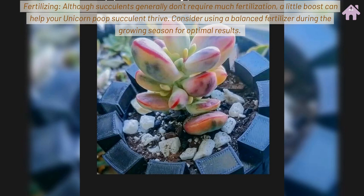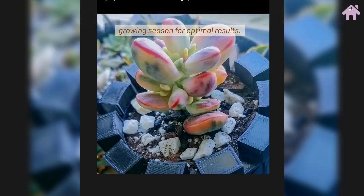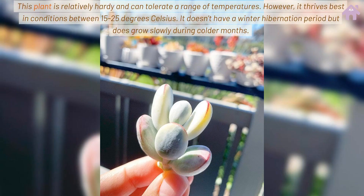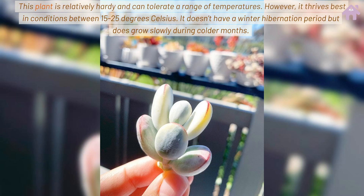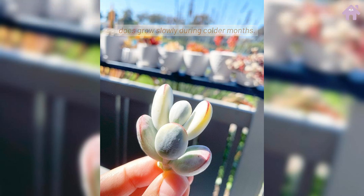Fertilizing. Although succulents generally don't require much fertilization, a little boost can help your Unicorn Poop Succulent thrive. Consider using a balanced fertilizer during the growing season for optimal results. This plant is relatively hardy and can tolerate a range of temperatures. However, it thrives best in conditions between 15-25 degrees Celsius. It doesn't have a winter hibernation period but does grow slowly during colder months.